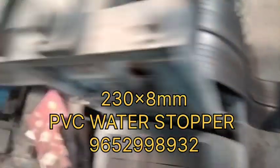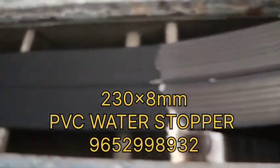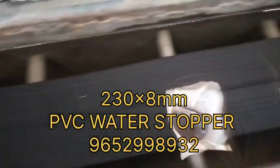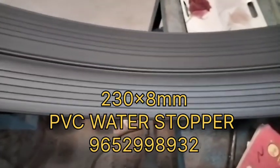Quality की बात आती है तो संध्याप्लेक्स PVC water stopper के manufacturing में number one पे आता है। आप वीडियो में देख पा रहे हों कि जिस तरह की quality आपको दिख रही है, तो don't forget संध्याप्लेक्स।